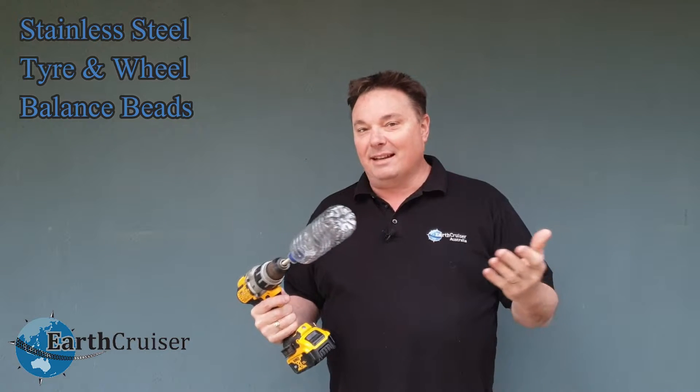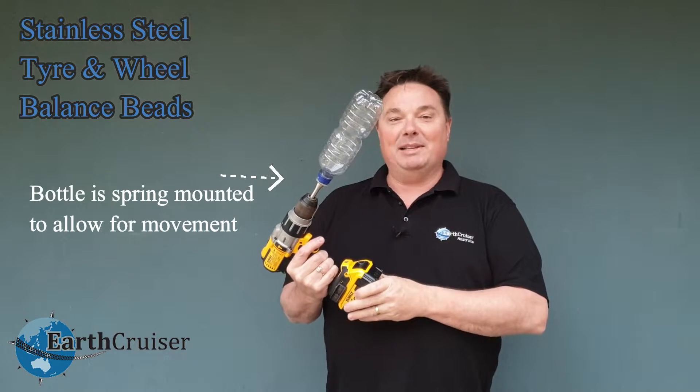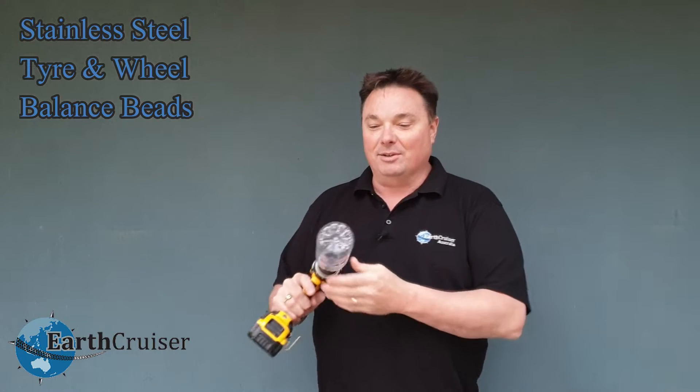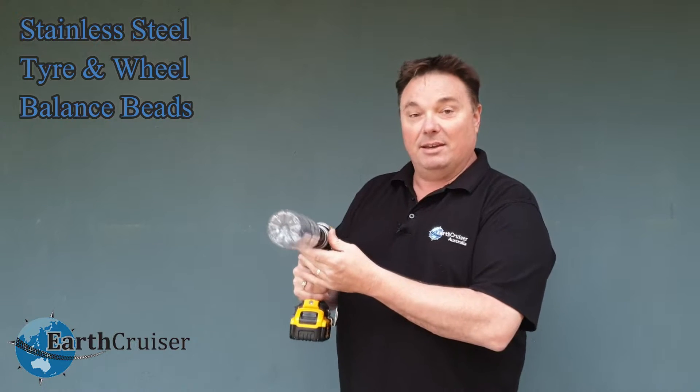We've obviously run everything, we've tested hundreds and hundreds of tyres, but we thought we'd try it with a plastic bottle and see how it actually works and show you. So this is a plastic bottle which should be fairly balanced, and we'll see how that goes.